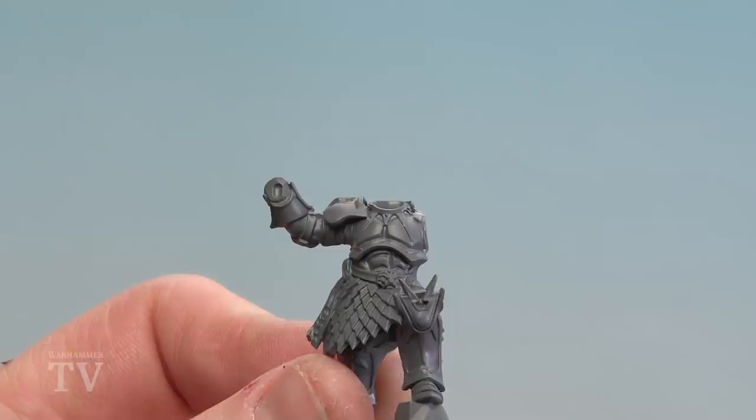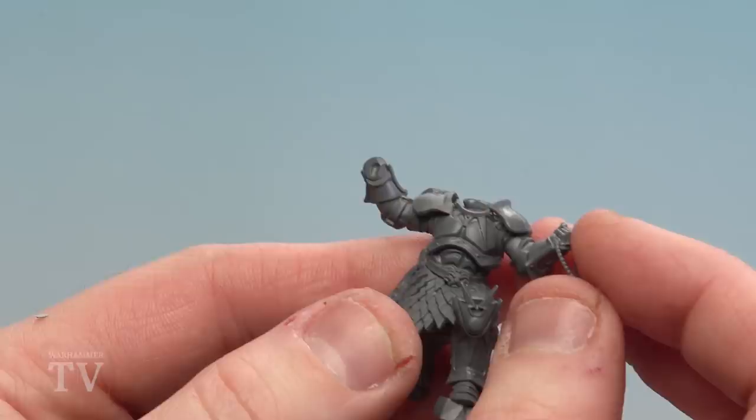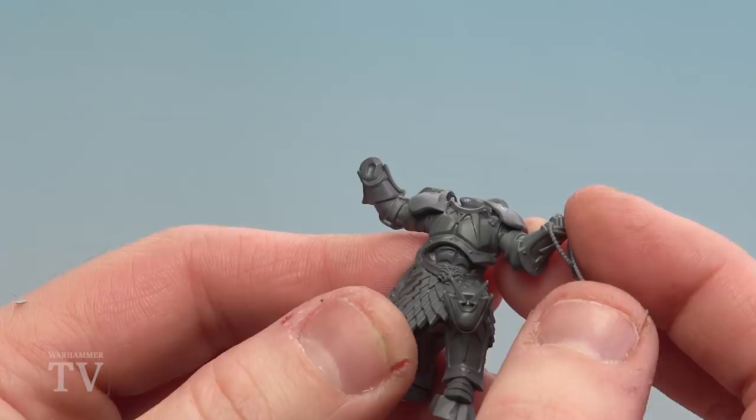With the arm now snipped off and the area around it cleaned up, we're going to test fit that Retributor arm just to make sure it's a nice snug fit and I get the right angle, then I'm going to use some plastic glue to glue that on.